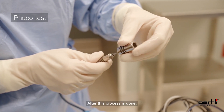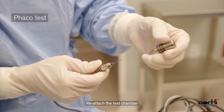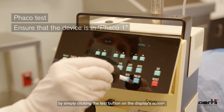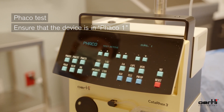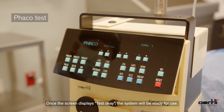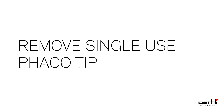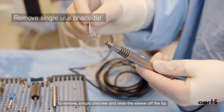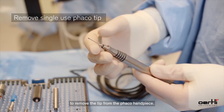After tightening the tip, put the sleeve back on the tip, reattach the test chamber, and go through the FACO test process again by clicking the test button on the display screen. Once the screen displays test okay, the system will be ready for use. To remove, simply unscrew and slide the sleeve off the tip, then use the single-use disposable wrench to remove the tip from the FACO handpiece.